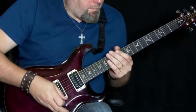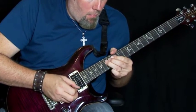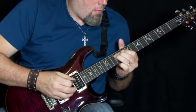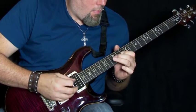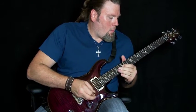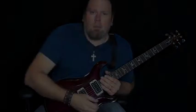So here's the solo for Weakness Bleeding. [solo performed] Okay, here's the solo for Shadows in the Sun.